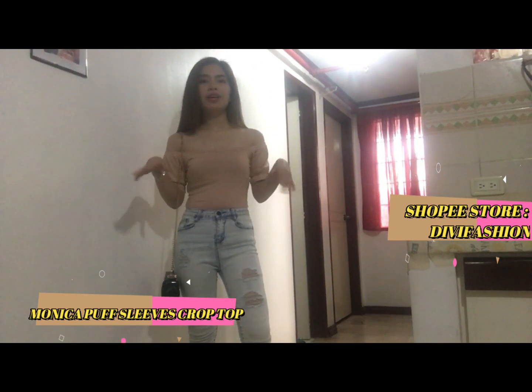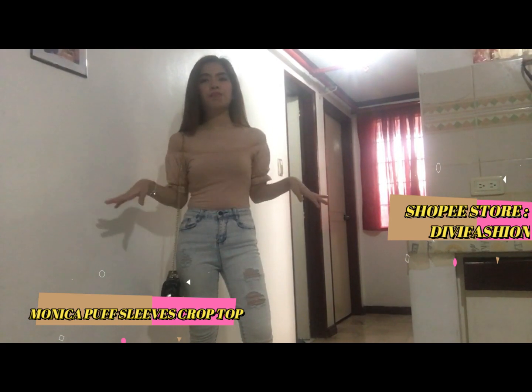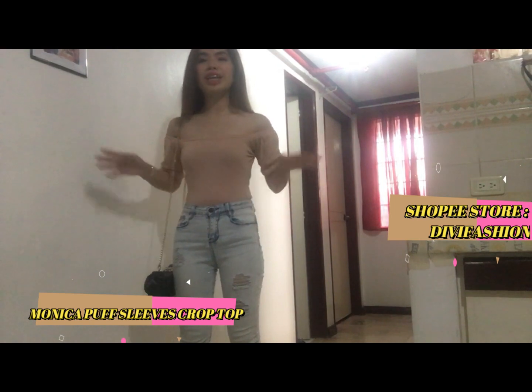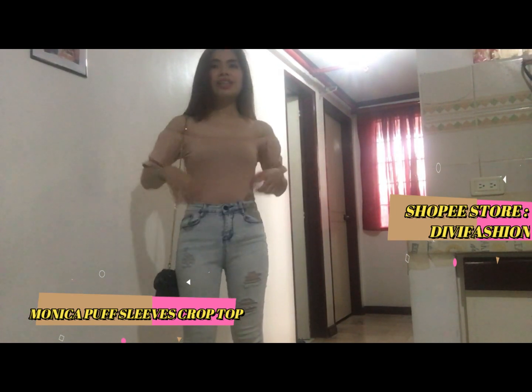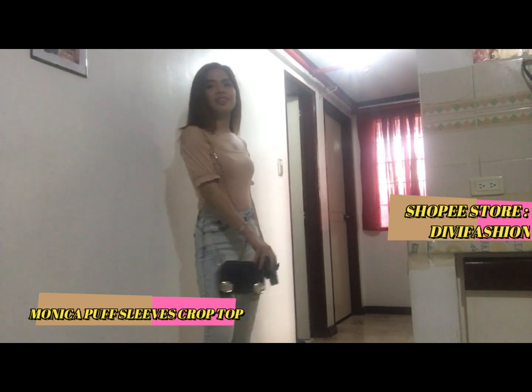Ito yung pinaka-favorito ko sa lahat kasi skin color siya and para siyang nakakopo. So ayan guys, kung papansin niyo yung mga item na nabili ko, yes, most are off-shoulder and long sleeve kasi yun yung mga type ko. Gusto ko talaga nakatali. So ayan, kahit palit-palit yung mga item na nabili ko, kaya pala siya rin pala. Yun lang yung aking apat na item na nabili sa Shopee.